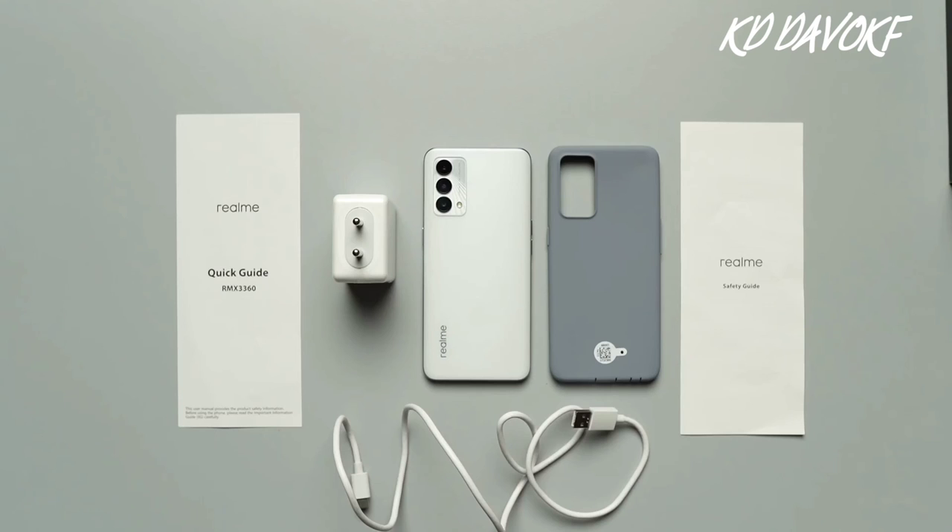So that's all folks. This is all about the Realme GT Master Edition. Thank you so much for watching the video.